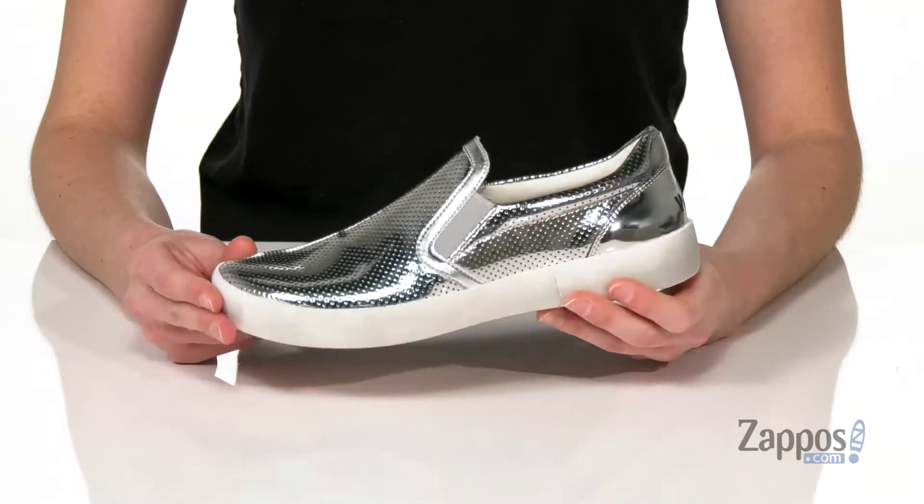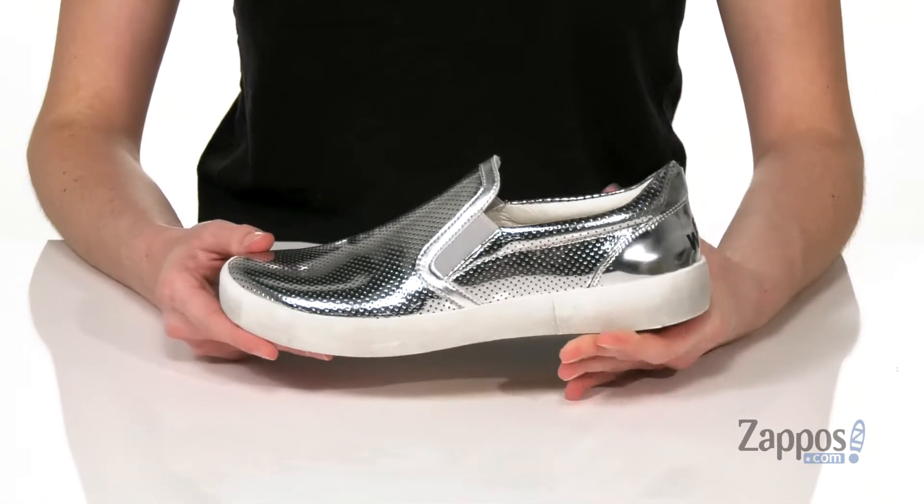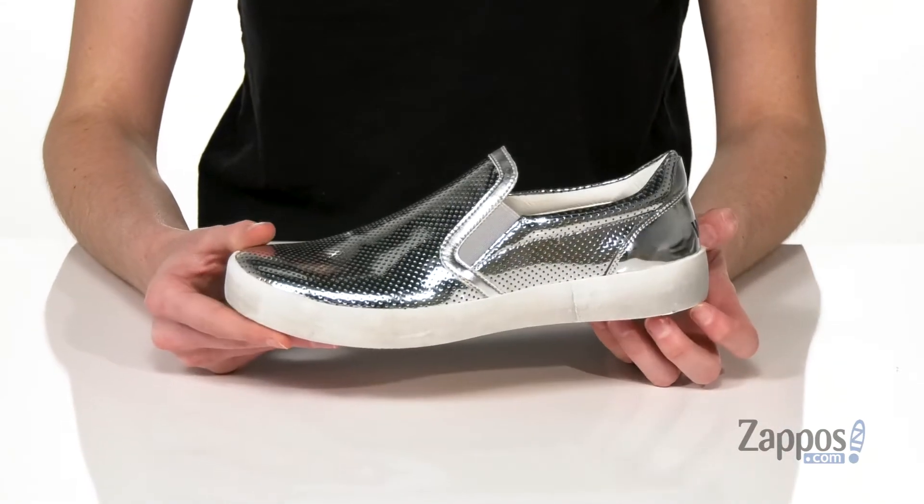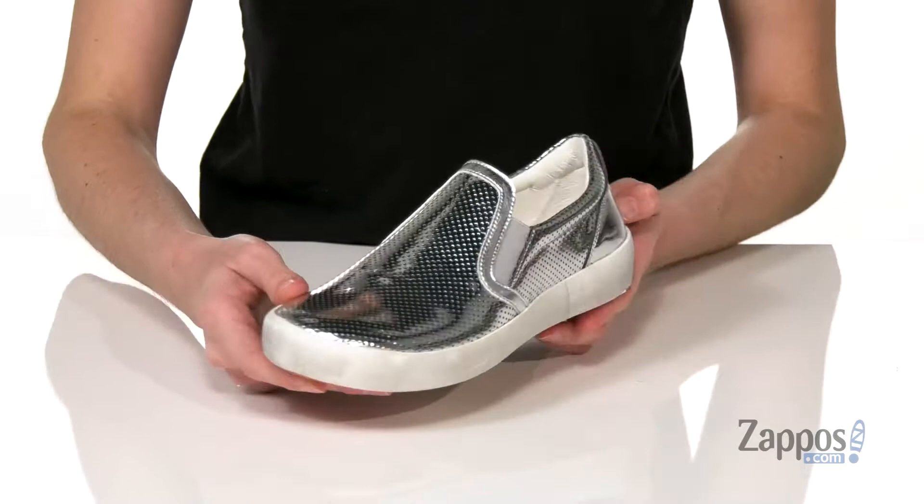Hiya, it's Zoe from zappos.com here, and we're checking out this slip-on sneaker from Naturino. Your little one is gonna look super cool in these slip-on sneakers. They have an intentionally distressed midsole to give them that lived-in look. But don't worry,